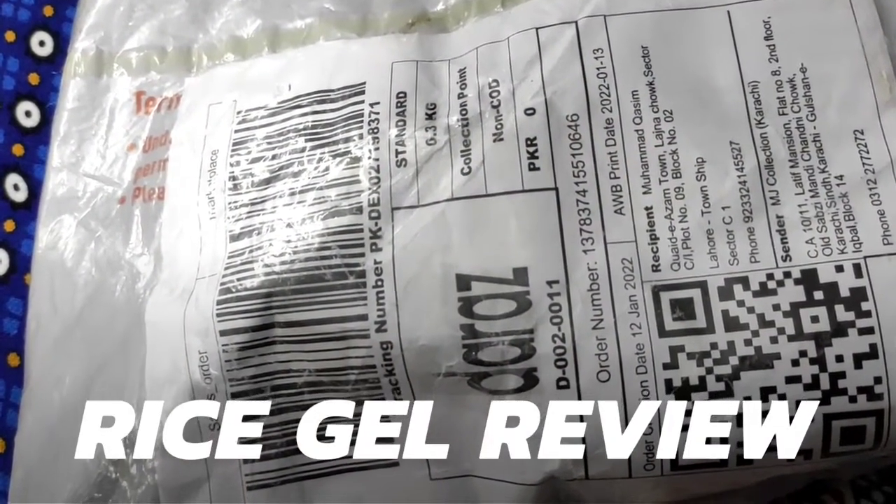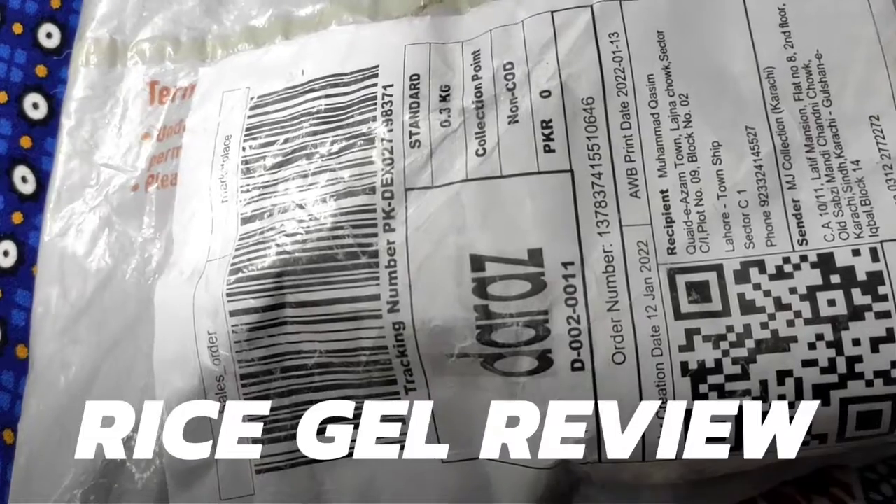Hello, I ordered rice gel today. I thought I will share the experience with you. I am going to show you how to open it in front of you and how to use rice gel.